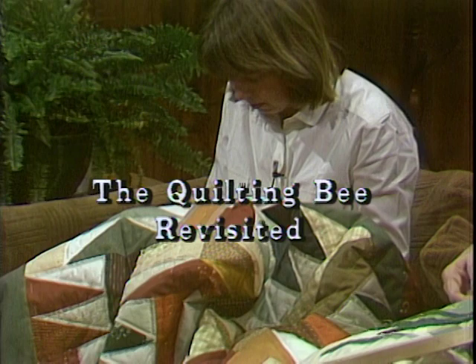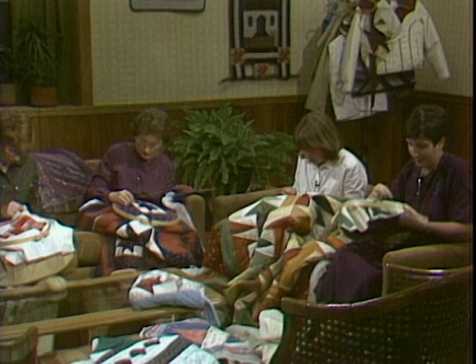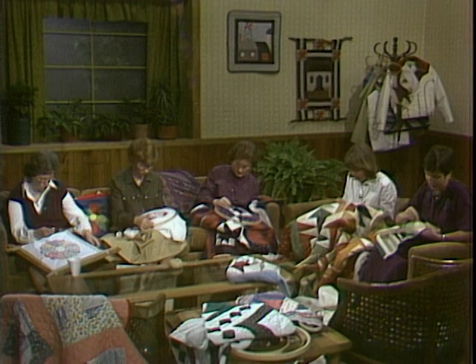Welcome. The quilting bee has certainly changed over the years. Today is a special show. We have guests visiting us and they all have brought their individual projects, and because of lap quilting, they're all working on individual things rather than one great big quilt.